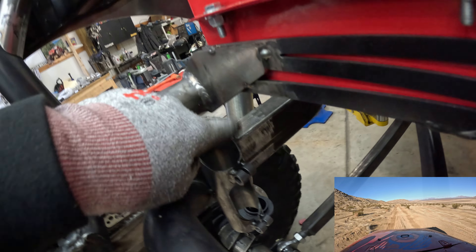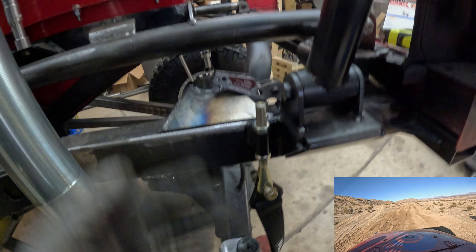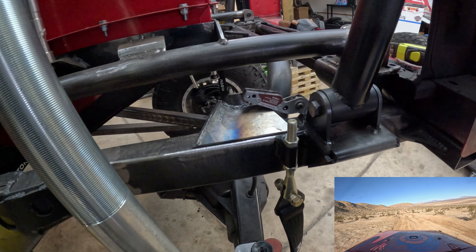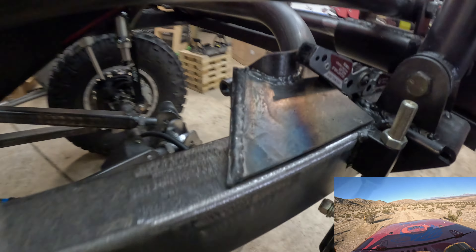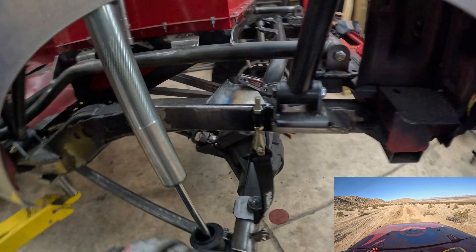I've gone ahead and welded the bracket together on our bump mount over on the table. What you want to do is sleeve it with two-inch DOM tubing - you don't want to weld it without anything in there, otherwise you won't be able to fit your bump stop in after welding, and you don't want to use your actual bump stop because hydraulic bump stops don't like welding heat. All we have to do now is weld this to the frame, making sure everything is nice and square and has good contact.